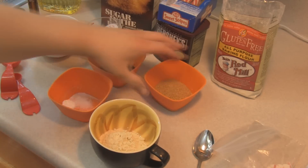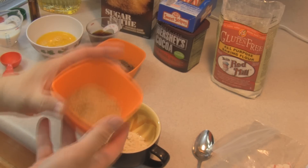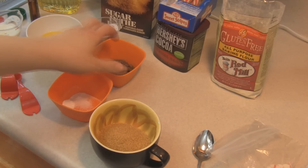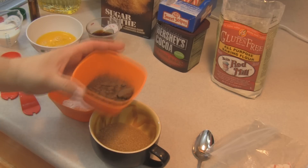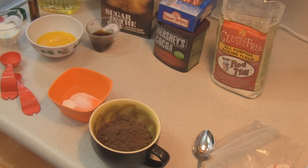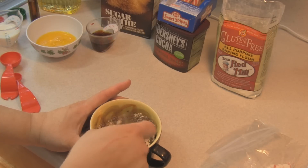I understand you can use sugar but it has to be raw sugar, so I went ahead and have this Sugar in the Raw — turbinado sugar. I'm hoping it will dissolve with the liquids. It might be a little crunchy — we'll see. You don't have to do this gluten-free; you can use regular all-purpose flour. Here is three tablespoons of unsweetened cocoa powder, a quarter teaspoon of baking powder, and a quarter teaspoon of salt.